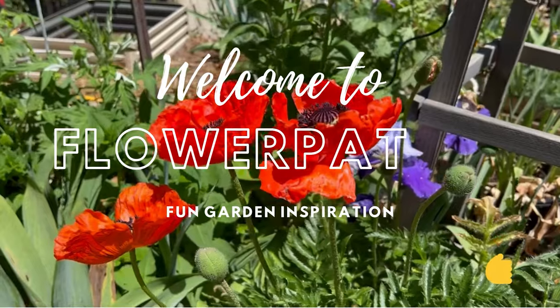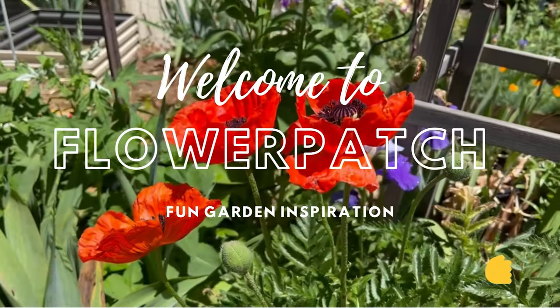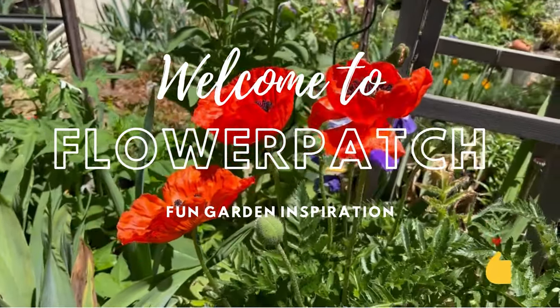Hey garden friends, we are back in the greenhouse today and we're going to seed up some yummy plants for our summer garden. Come on back — I'll update you on a few other things I had done recently and how they're doing. If you like this video, please give it a thumbs up and share with your friends; somebody may enjoy this content.